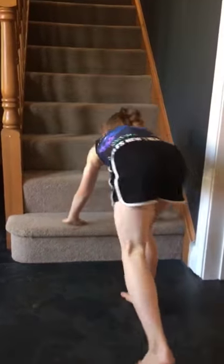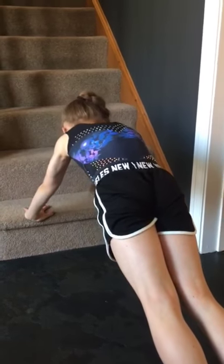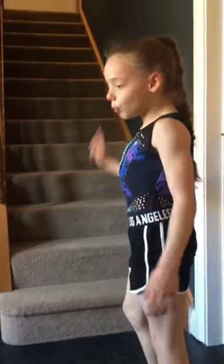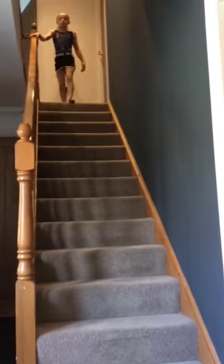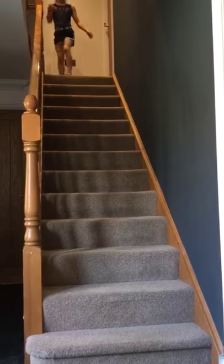Now we have to sprint up the stairs and walk down — ready? One, two, three, four, five, six, seven, eight, nine, and ten. Sprint, sprint, sprint — and safely walk down. Ready? Sprint, sprint — and safely walk down.